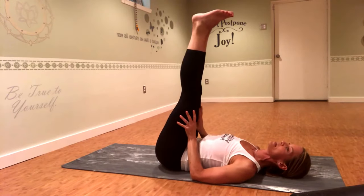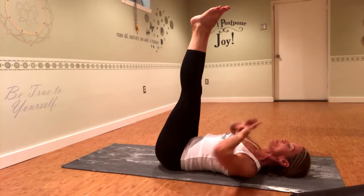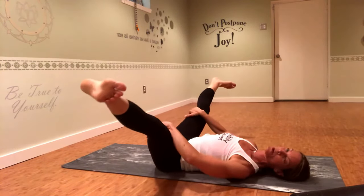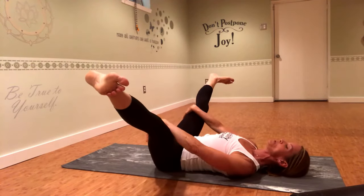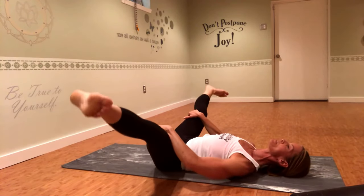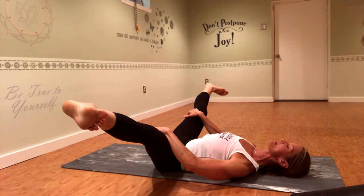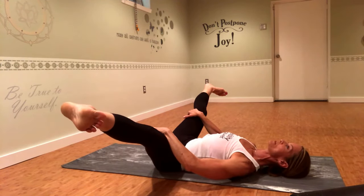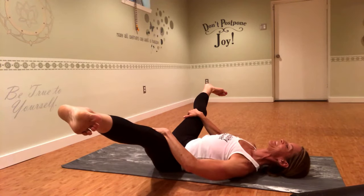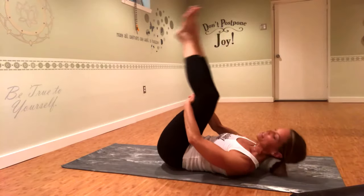Another variation I really like is a straddle stretch in a reclined position — it's much nicer for your back. Legs go straight up first and then out to the side, grab right inside the knees, slide your hands up towards your thighs, and a little rock from right to left helps to gently open. No forcing. Three deep breaths here — close your eyes and really try to relax into the stretch, breathing in and out through your nose. Then go ahead and bend the knees, bring the legs back together, and rock yourself back up.